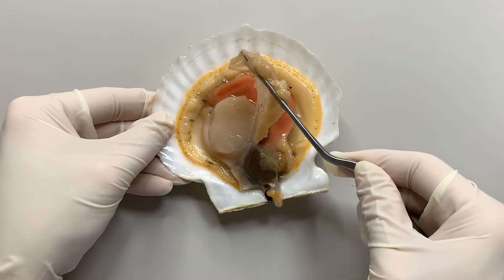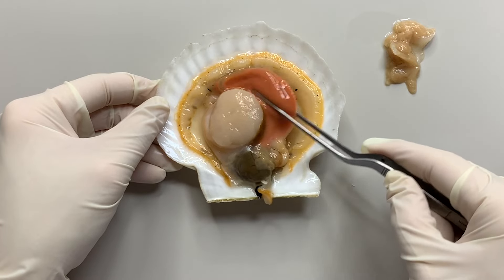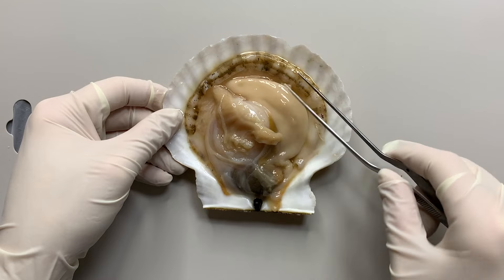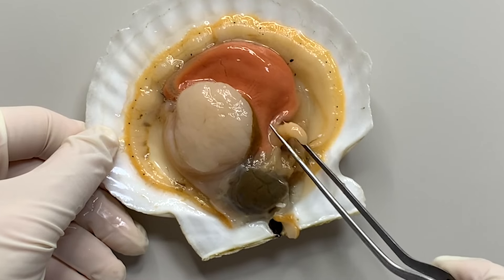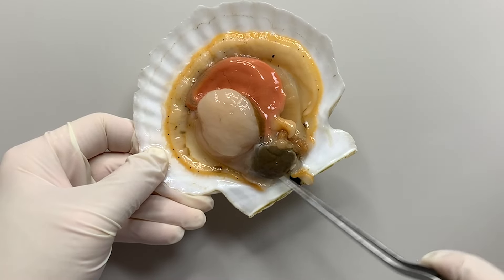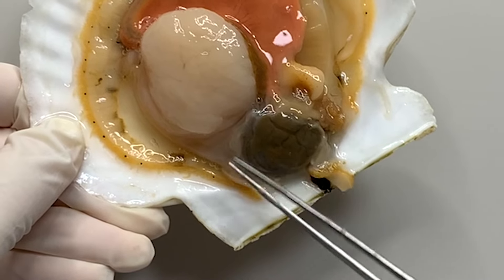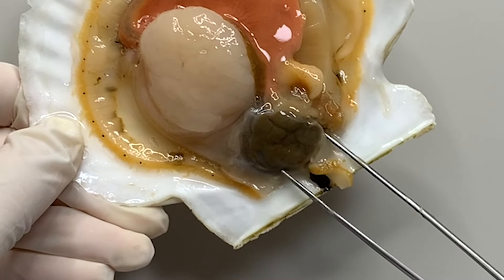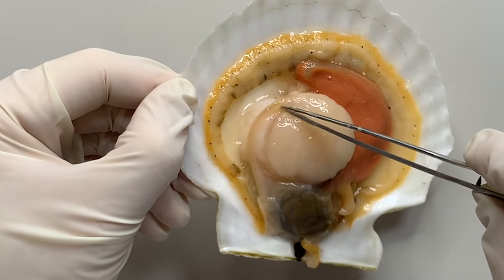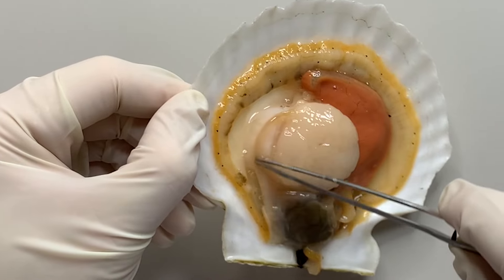If you remove the gills, what you see is the scallop's gonads. If it's red, it's the female gonads, and the male has white ones like this. And they have a mouth right here. The digestive organs are located behind the mouth — digestive glands, esophagus, stomach, and intestines are all in this area. The scallop's intestine leads to the side of the adductor muscle, where the scallop's anus is located at the end.